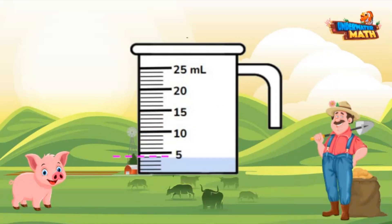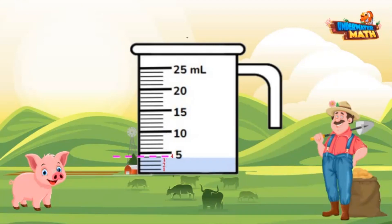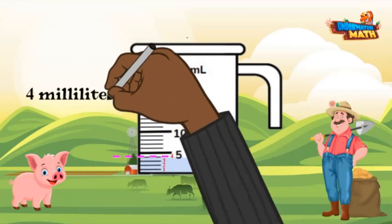This container's unit of measurement is milliliters. Each tick mark represents one milliliter. So let's count by ones to find the volume: one, two, three, four. There are four milliliters in this container.